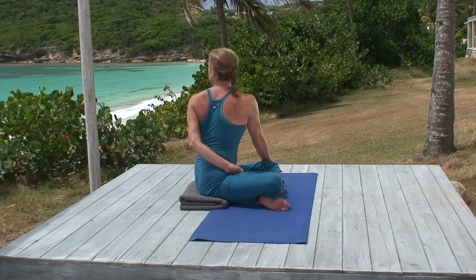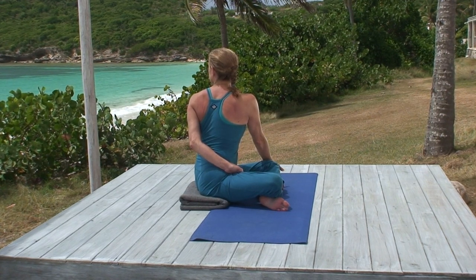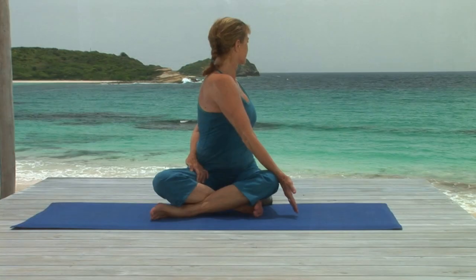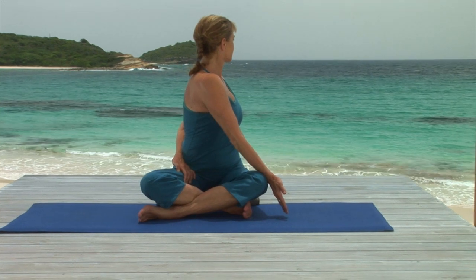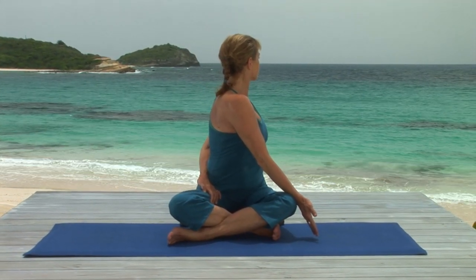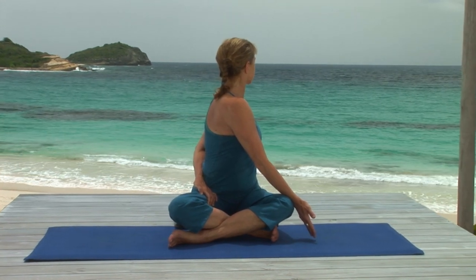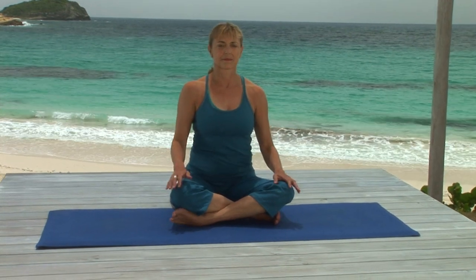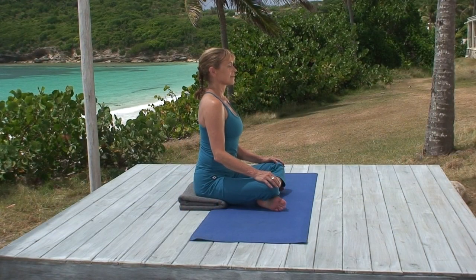So steady breathing. Fluid spine. Inhale and release the twist, exhaling and facing forward, resting your hands on your knees.